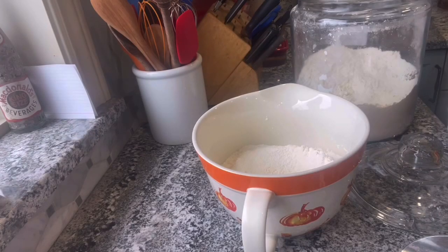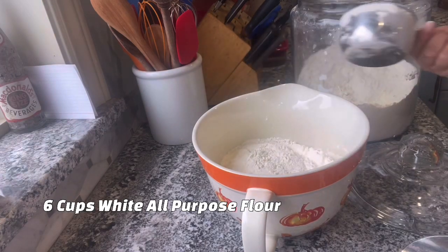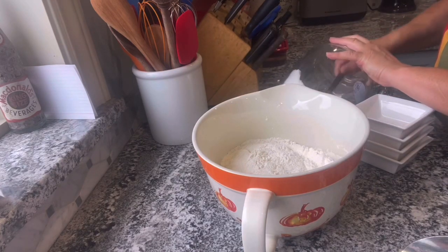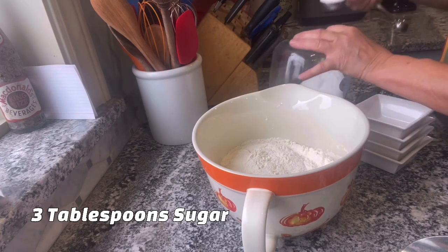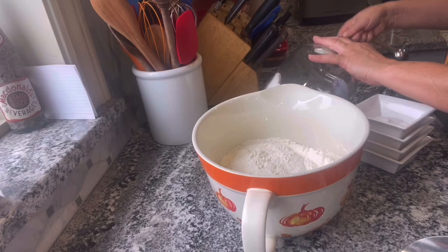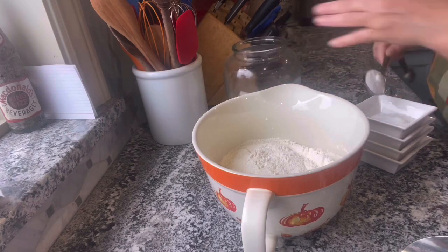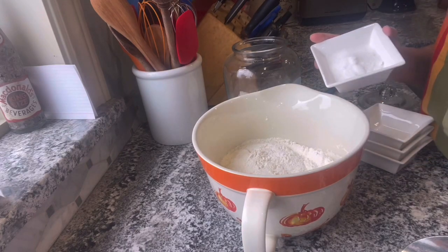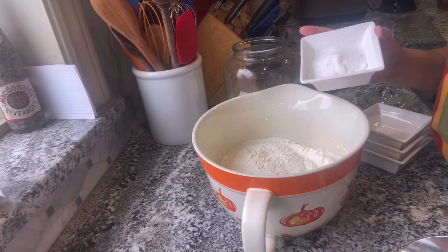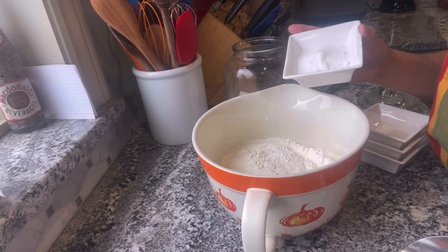We're going to start with six cups of all-purpose white flour in a bowl. Then we're going to put in three tablespoons of sugar. You can do any type of sugar — white sugar, organic cane sugar, whatever you want. So three tablespoons of sugar is going to go in your bowl with your flour.